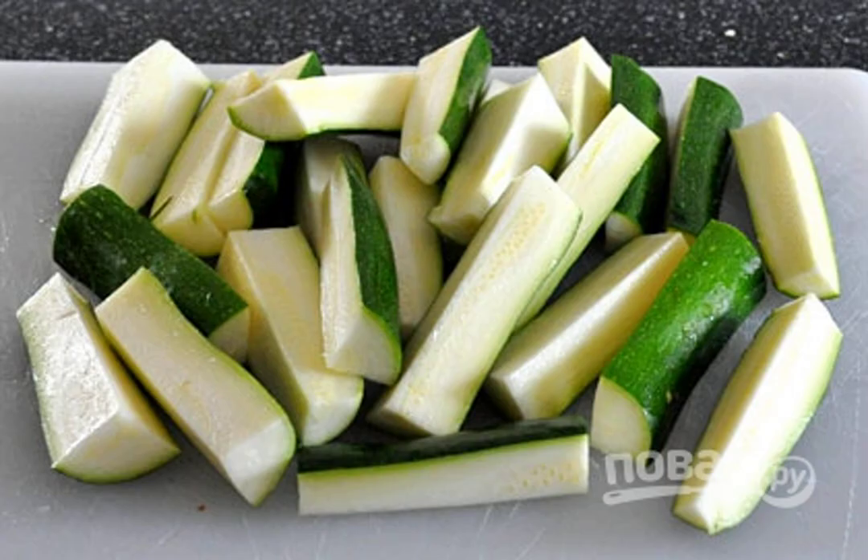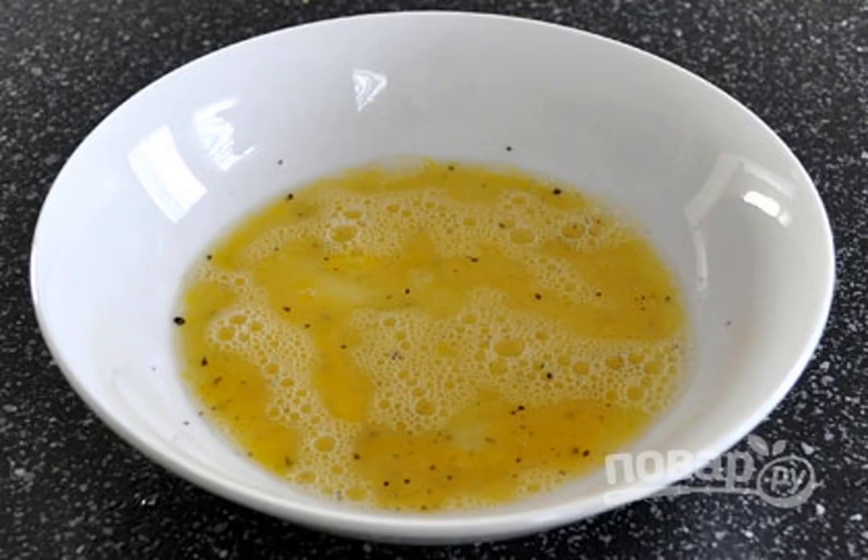1. Cut the zucchini into thick cubes. 2. Beat the eggs, season them with salt and pepper to taste.